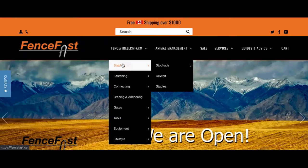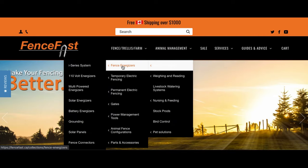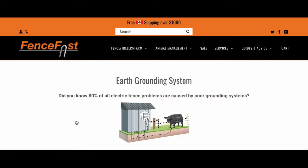Electric fencing can be a very simple process once you understand how it works. If you're unsure or have never done electric fencing before, visit our website at fencefast.ca — we have lots of good information there — or reach out to one of us at Fence Fast and we'll be glad to help you figure out the best fit for your application.